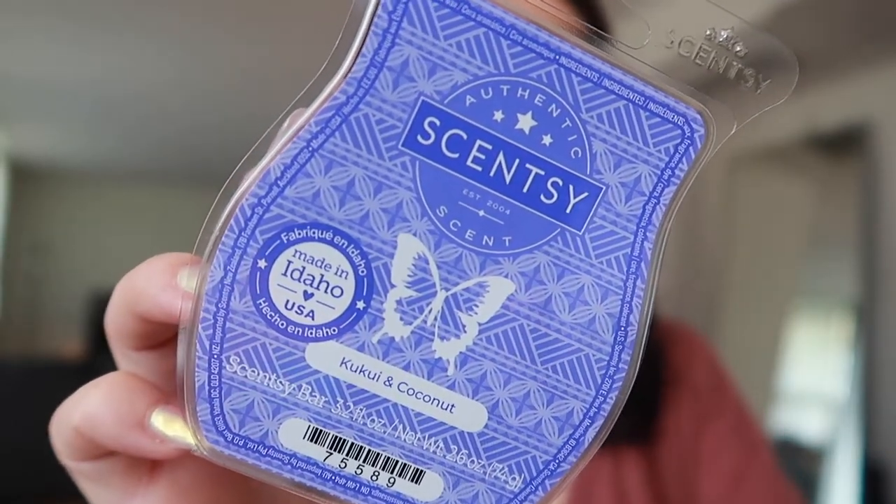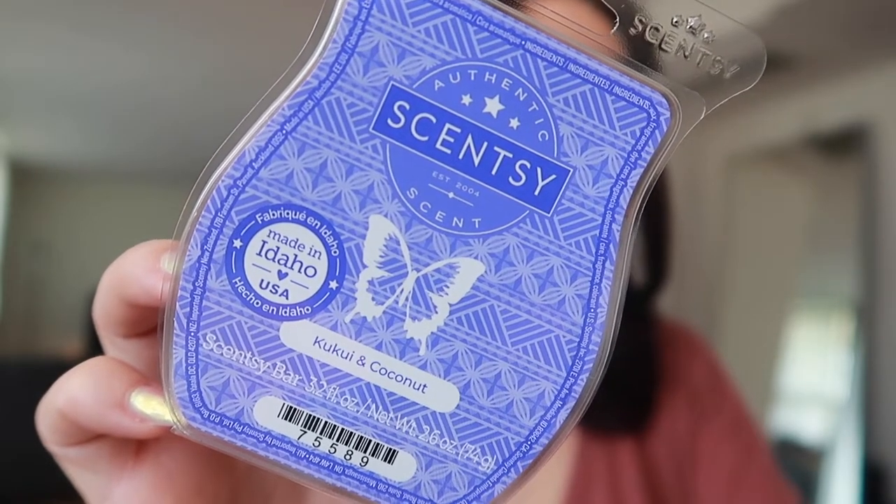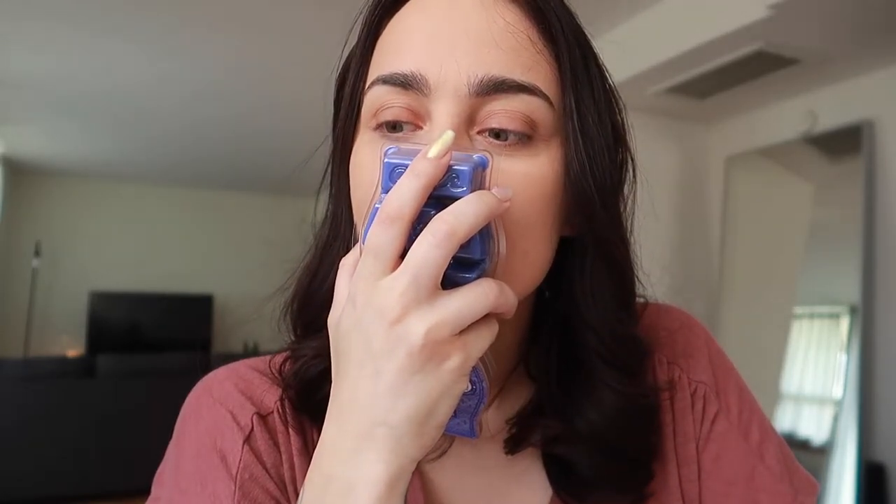Next up we have Kukui and Coconut. Scentsy says: a tropical coconut and kukui nut lounge on a bed of soft jasmine. I heard that apparently this smells like Sol de Janeiro's Bum Bum Cream. If it smells like the Bum Bum Cream, you best believe this is going into my club, because I absolutely love the Bum Bum Cream. It smells like vacation — it's amazing. I always want to use it during the spring and summertime. So let's see how this really smells.